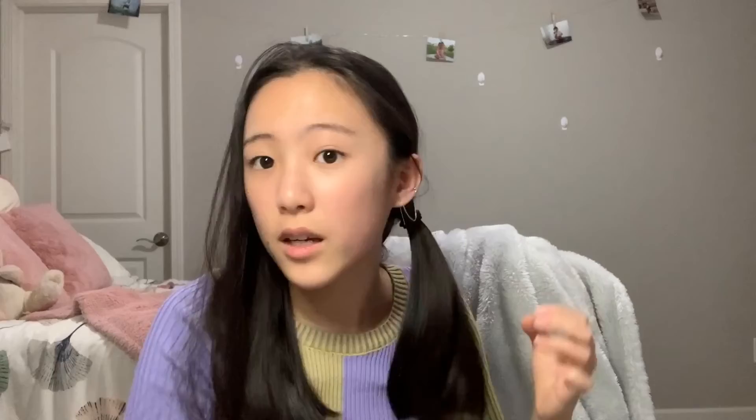Another thing you can do is go full-on Jasmine with bubble pigtails. Just put a hair tie wherever you want, then put one more at the bottom, and make sure the last one is nice and tight because we're going to be pulling. Pull it and make a nice little bubble — you can make these as big as you want. It should end up as these little cute bubbles. Do that to both pigtails. This looks super cute as pigtails like Jasmine, but you can also do it with a high ponytail.